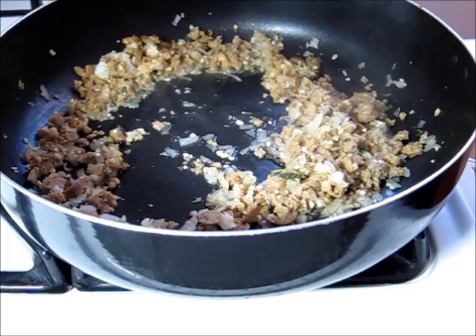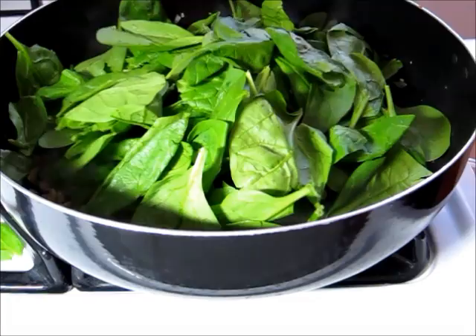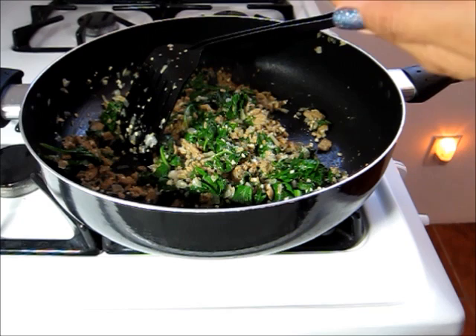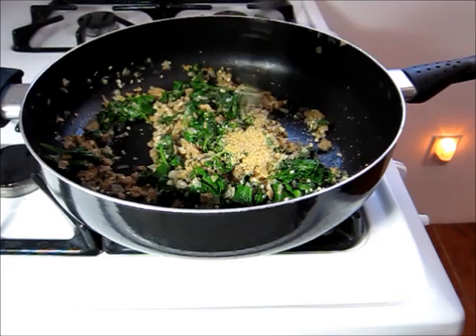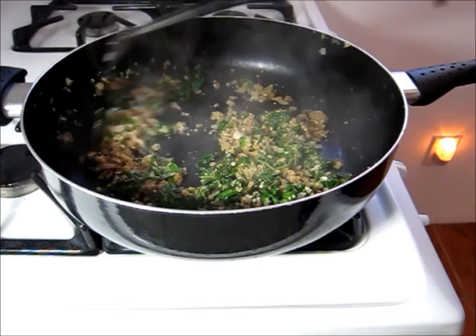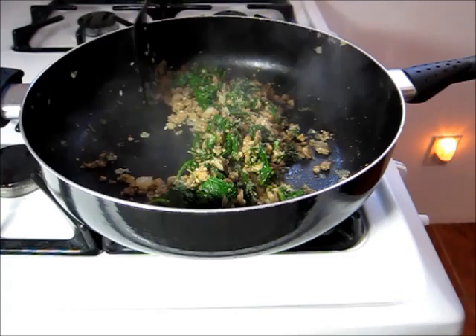Now that that's done I'm going to go ahead and add some spinach. I have the pan set pretty low. I'm going to add in a couple of handfuls of spinach and just let this cook until the spinach is wilted down. Once the spinach is nice and wilted, I'm going to add in just a little bit of sea salt, and then also some wheat germ. Wheat germ is something I usually use in place of bread crumbs, but you could definitely use bread crumbs or some chopped up nuts. You just want something to add a little bit more heartiness and another layer of flavor in your stuffing.